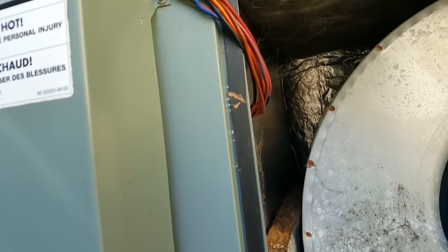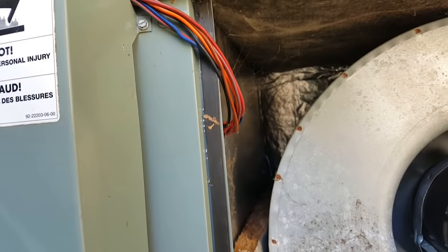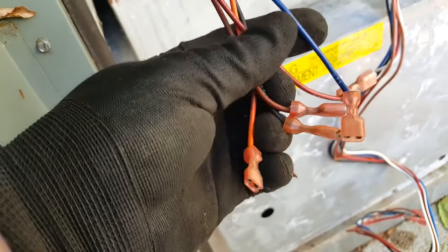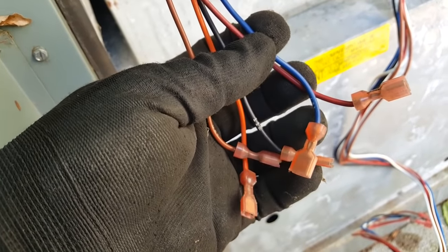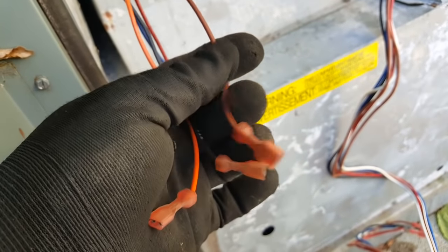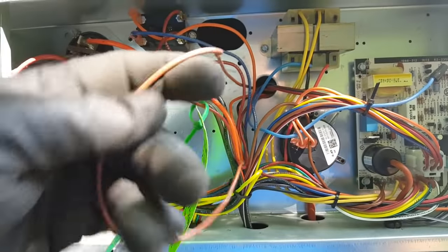I'm going to trace these wires back. Two of these are the low voltage limit wires — I'll plug those back in and open up the control panel. I've hooked up the limit down there. I'm going to take each one of these wires that is not the limit and trace them back. Some are low voltage, some are high voltage. I think orange and black are the only high voltage — the rest are low voltage, two hots for two different speeds on the ECM blower for heating and cooling, plus one common low voltage.